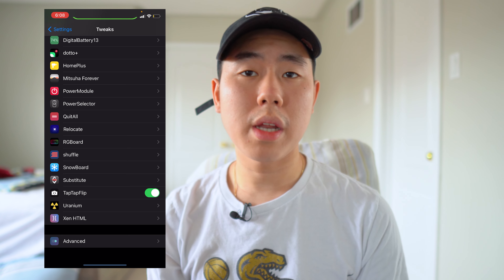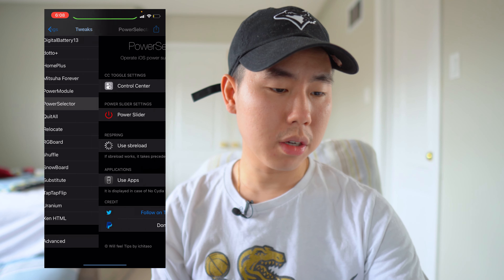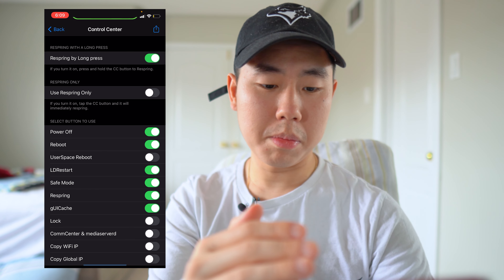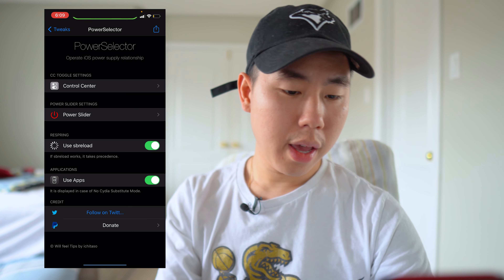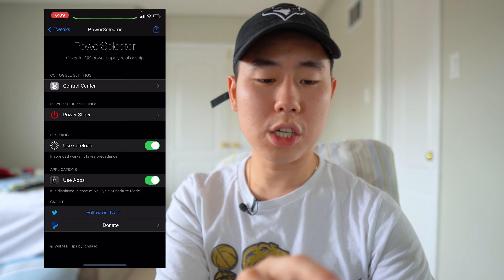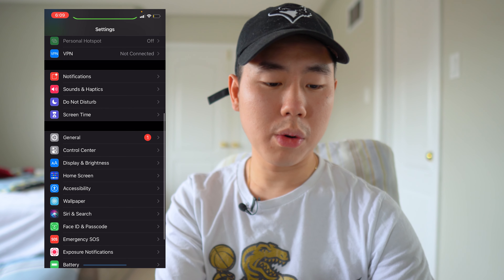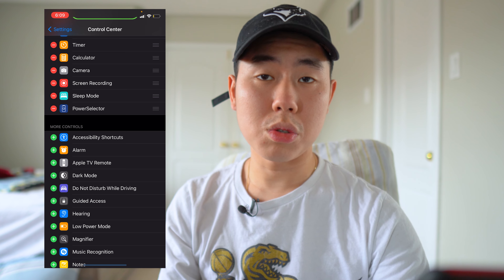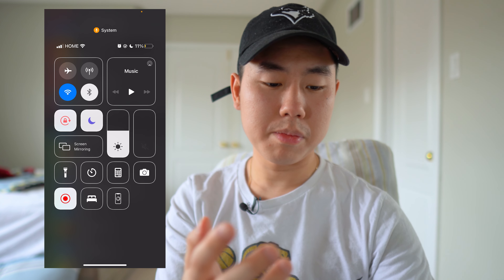The next one is called PowerSelector, which has been updated for iOS 14. This gives you a lot more options for your power settings. If we go into Settings and then Power Selector, and then open the Control Center, you'll be able to use buttons and options such as Safe Mode, Respring, UICache, and Reboot. I do want to mention: you have to enable it in the Control Center section in the Settings app — go to Settings, Control Center, and add Power Selector to your Control Center.